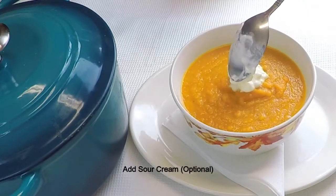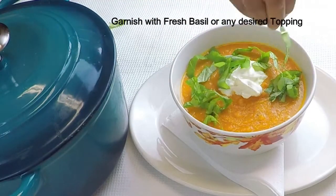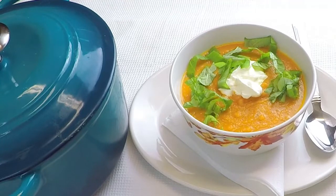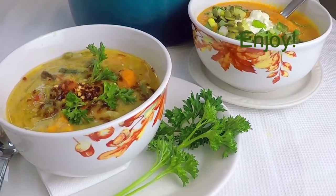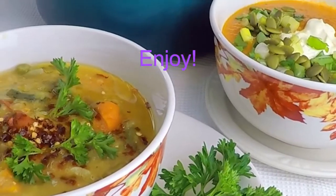Then add the basil. The first time we put the oil on, we put the oil on the oil.